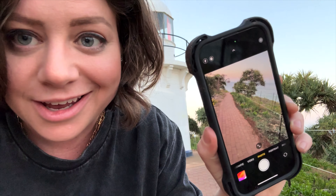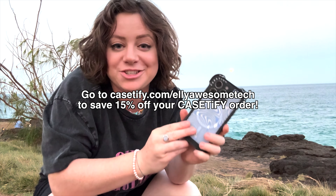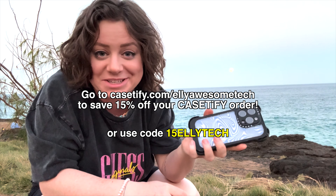Check — the cameras still work! Go to casetify.com/elliawesometech for 15% off, or you can use my code 15ELLYTECH for the same discount.